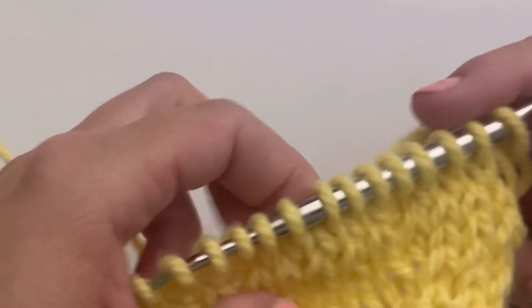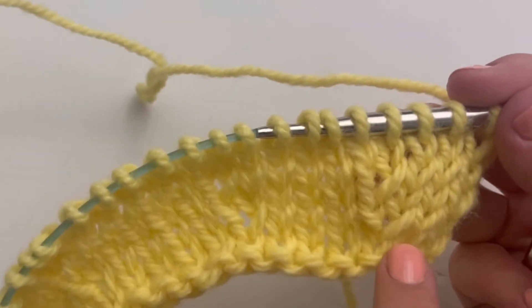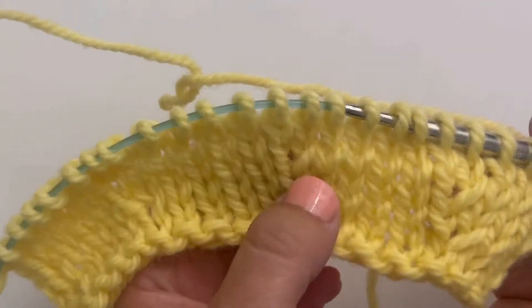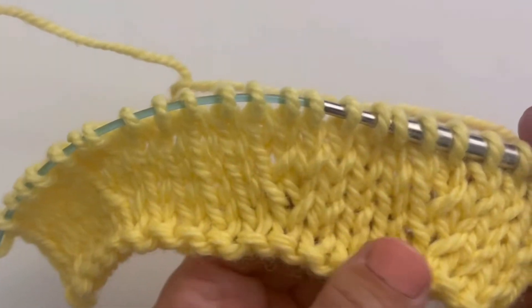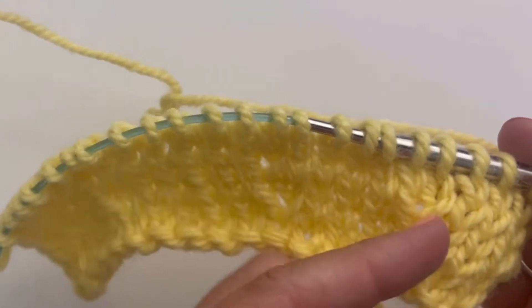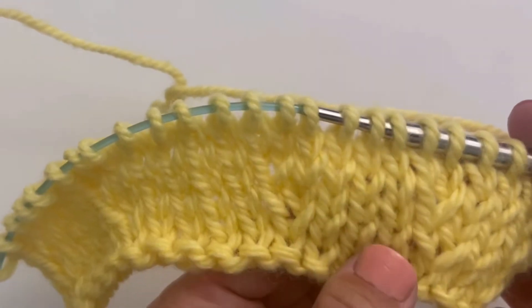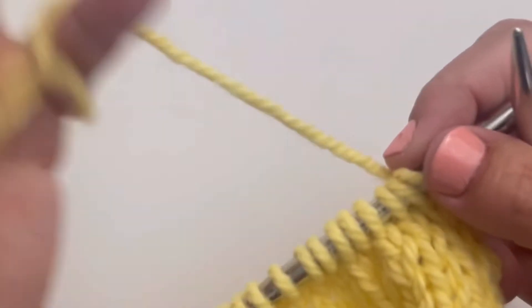I'm going to demonstrate how to work the right lifted increase, RLI. You can see I've already done a couple on my little swatch. It's a fairly inconspicuous increase, and it's a right increase because you can see this strand here kind of slants to the right, and we're picking up on the right side of a stitch. You'll see what I mean in a moment.